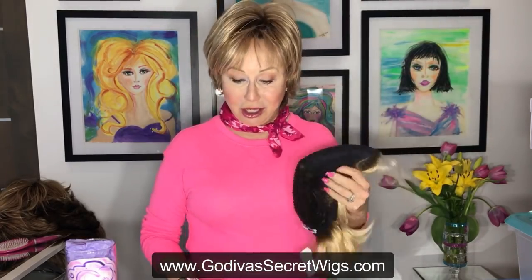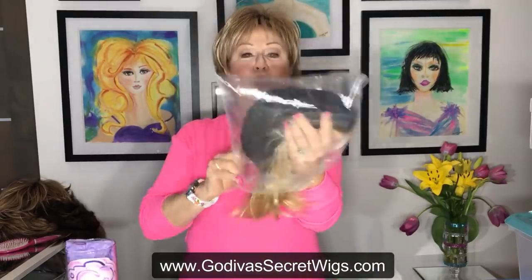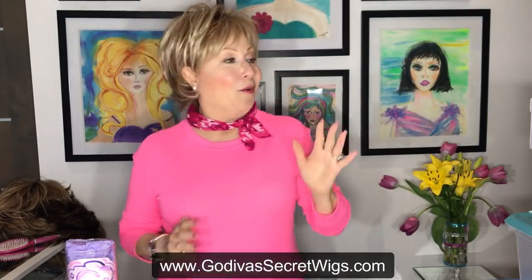You will store it in any kind of container. Now, if the container doesn't have a lid, you don't want the wig getting dusty. The way to handle that is to put your wig in a plastic bag first, and then place it in the container. That's way one. What I really love are shoe boxes.